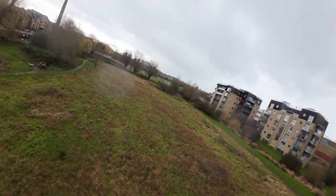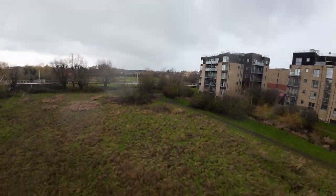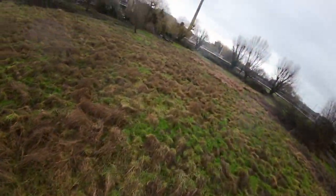If you fly Betaflight angle mode I'd love to know how you think it compares to acro mode and other firmwares like Silverware — please let me know down in the comments. The first problem I noticed was one of speed and responsiveness in angle mode compared to acro. Let me show you some flight footage so you can see exactly what I mean.